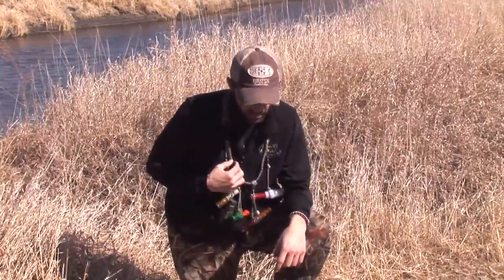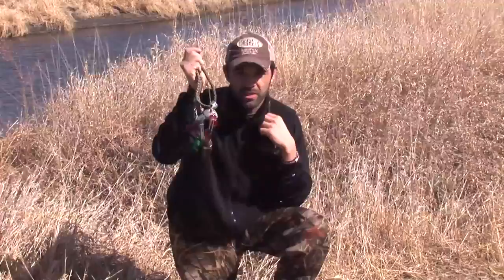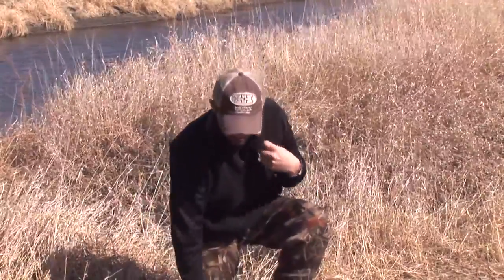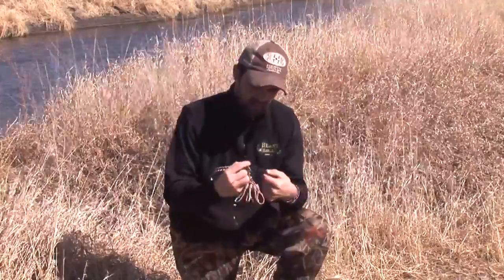One of the great features of the Swap Out is that the bottom braid is removable. I can clip it off for a morning duck hunt, and it comes with a second braid — you get both braids in the package. So I can rig one braid up with goose calls for an afternoon goose hunt, or even run one as my predator rig.